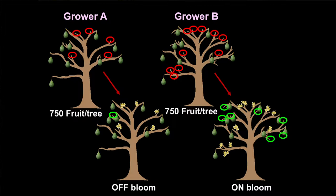Grower B got lots of flowers, and he's gone in and pruned his tree to create shoots that will bear the following year. So you prune to increase the complexity in your tree.